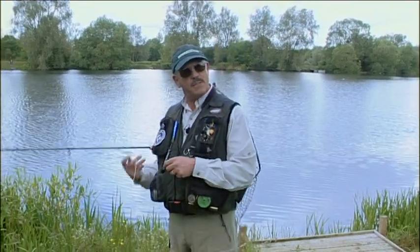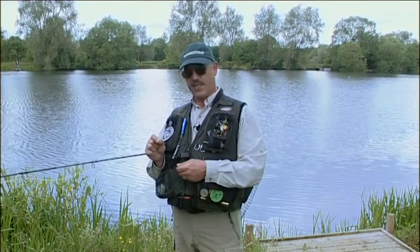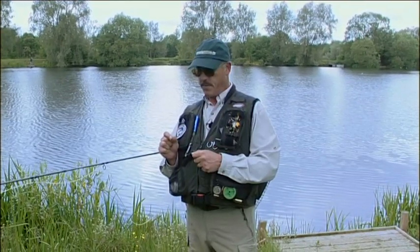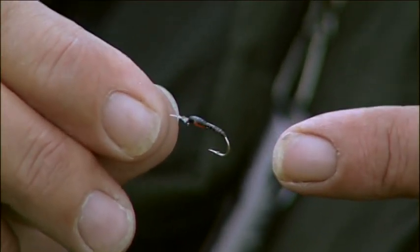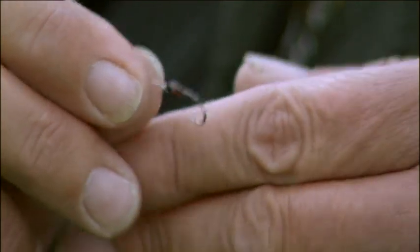When I say imitation, it's not really that close an imitation when you think about it. I mean buzzers — they're straight when they're just hanging; they do this when they're swimming. This isn't going to do that; it's going to be straight all the time. But it does have trigger points that the trout recognise — the little segments on the body and this little orange flash here, which represents the wing case.